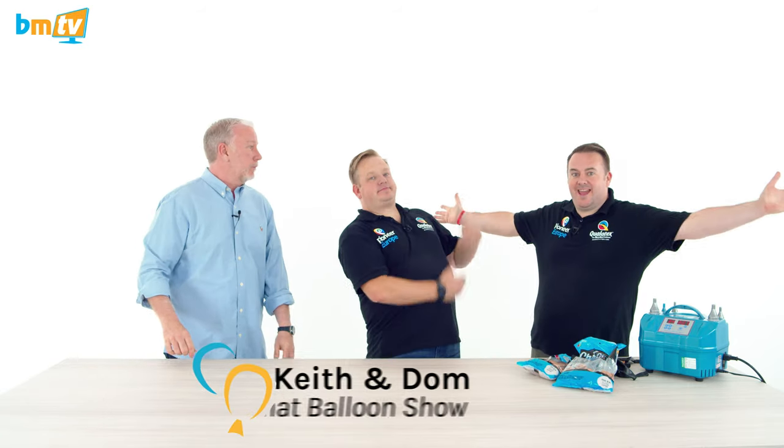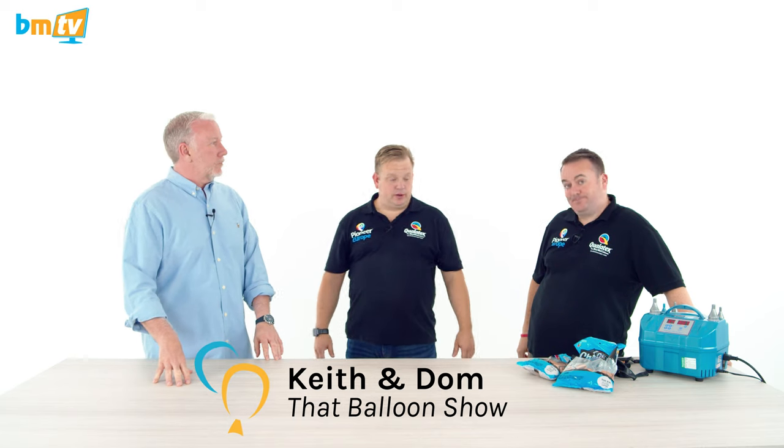Hello, Greg from Blue Market here and welcome to another BMTV with Keith and Dom. How are you guys? We're good and we're ready to do some more balloons. We're going large — very, very large this time.